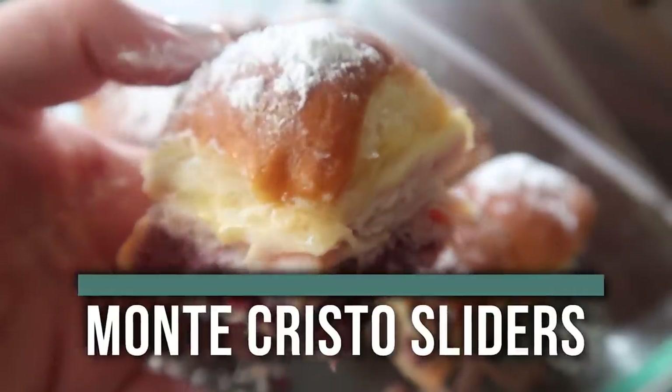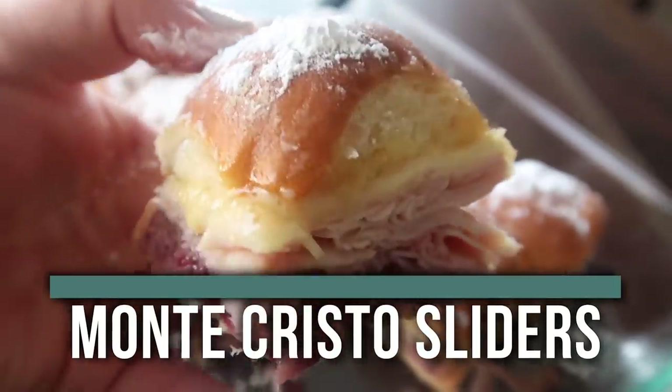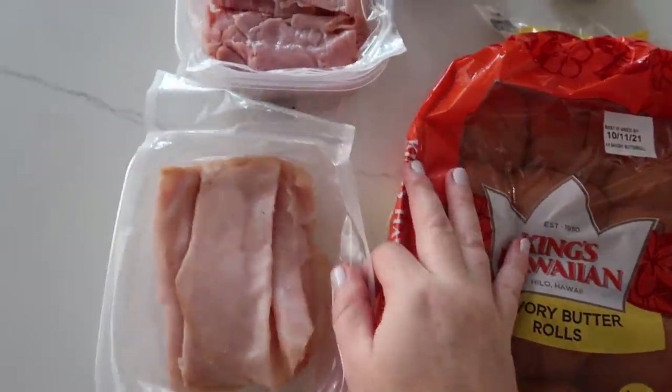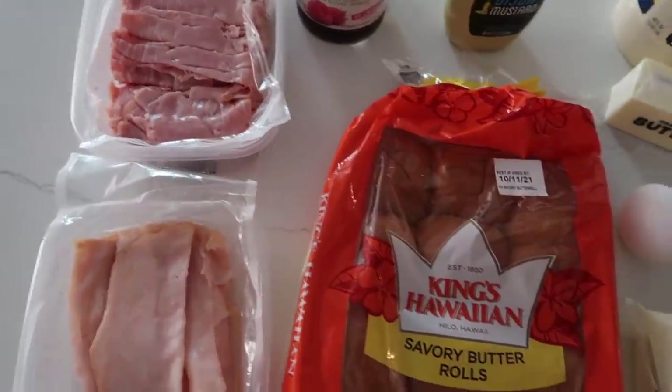The first recipe I'm making is our Disneyland Monte Cristo sandwiches, but they are sliders. You guys are gonna love them. For this recipe I have a container of turkey and some ham — you need both because that's how sliders are made.